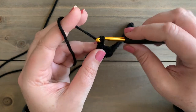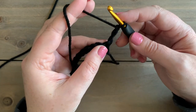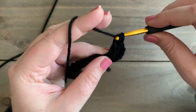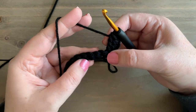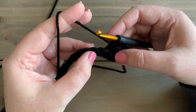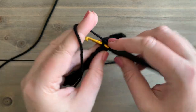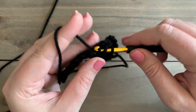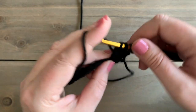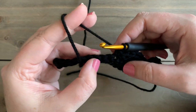For row 2, we're going to chain 3. In this pattern, our chain 3 counts as a stitch, but our chain 1's do not count. Then in the first stitch, we're going to double crochet 2 — this is going to be like a half shell on the edges. Then we're going to skip 2 stitches and single crochet in the next. Skip 2 stitches and now we're going to shell stitch, which is 5 double crochet into the same stitch. Then we're going to skip 2 again, single crochet, skip 2, and shell.